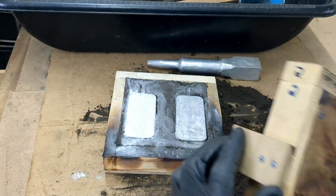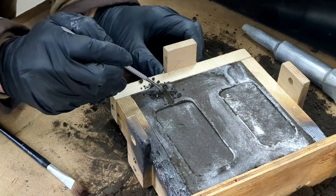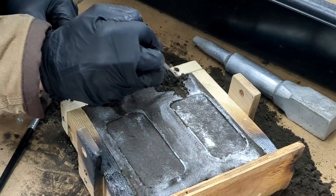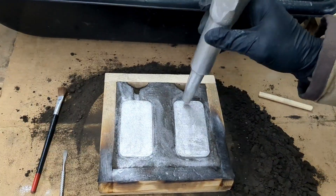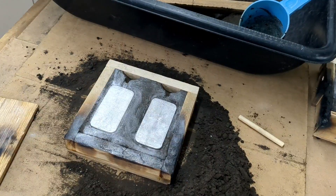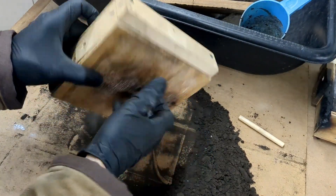Pull the pins and remove the half from the mold. Now you can see the impressions made from the pattern and the carving that I did around the pattern. Carve out the location a little bit further where you need to pour the molten metal into, then brush away and tap on the pattern to try to loosen it up so you can easily remove it from the mold.